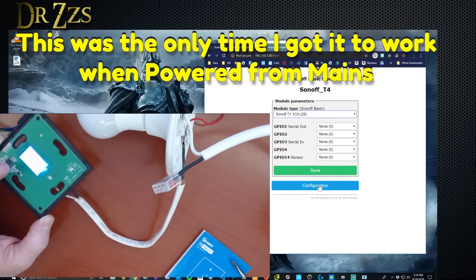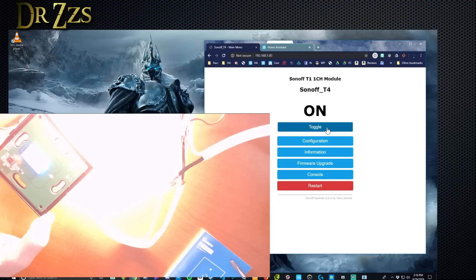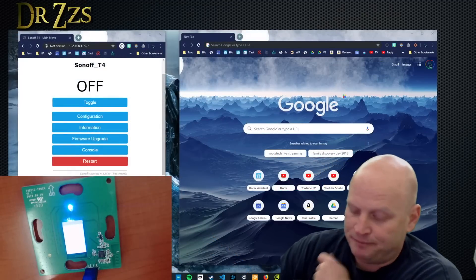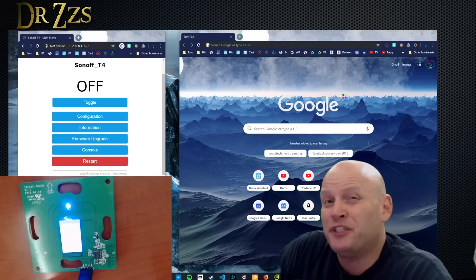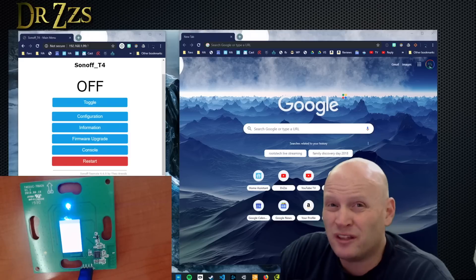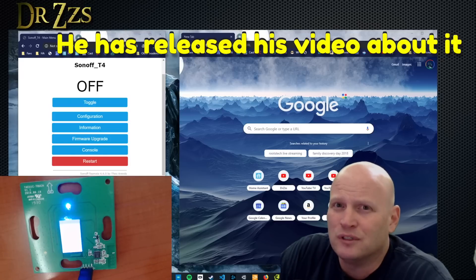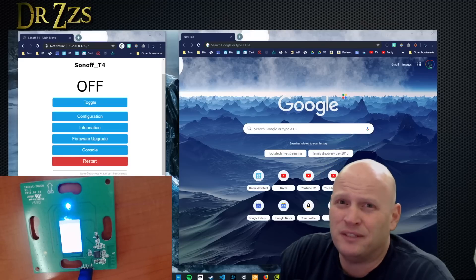Trying Sonoff Touch or Sonoff T1 one channel — that part works, but nothing on the touch button. I've been trying unsuccessfully to get this touch button to work. I've been chatting with people who know a lot more about Tasmota than I do. I'm confident that at some point someone will figure out how to get it to work. Jonathan Oxer from Superhouse TV mentioned he's going to be working on this device. So the solution is coming, but I don't have it today.